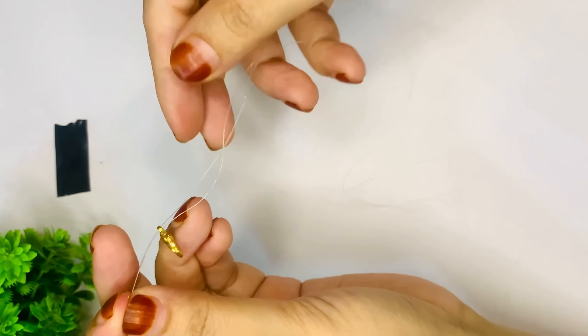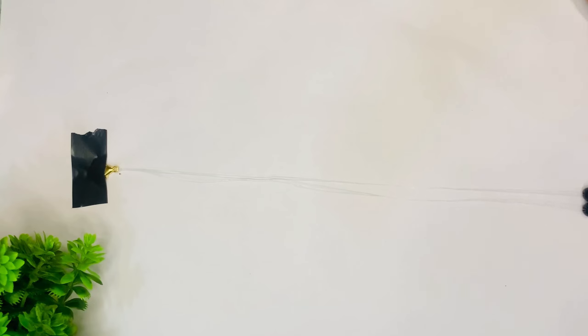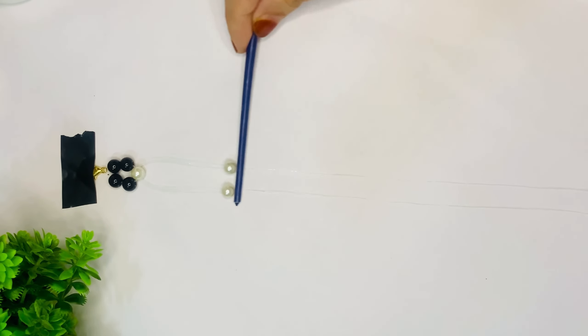Hi guys, so today we are going to make a very amazing beaded craft. First of all, we have to insert two black beads on both sides, and then we have to insert one white bead on both sides.